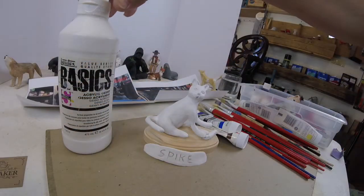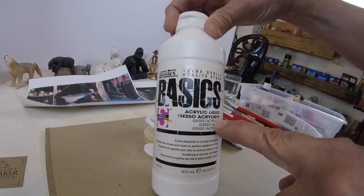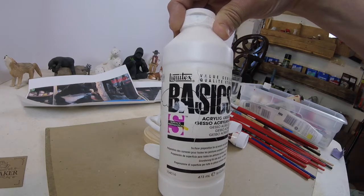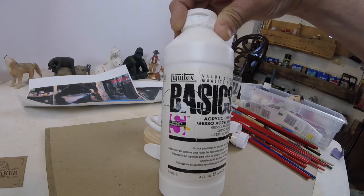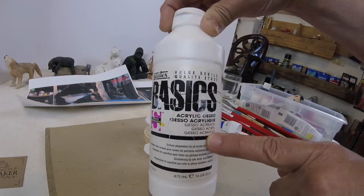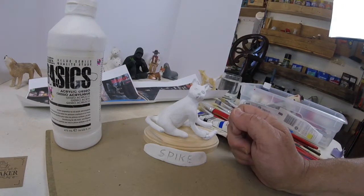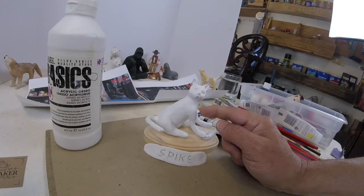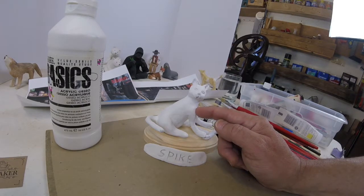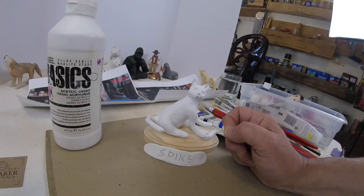First off, we're going to do two coats of gesso. It's acrylic gesso and this stuff is like a primer. Anybody that uses acrylic paint, whether it's on canvas or wood or whatever you're painting, they use this product. It's not only like a primer, but it has a little bit of glue in it which really bonds to just about anything. And it has tooth — if you feel it, it feels like a very fine sandpaper. So it gives the paint something to stick on to, and it will ensure the paint job will last for a long, long time.